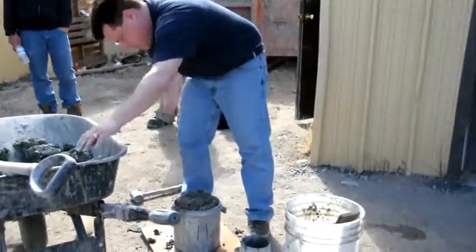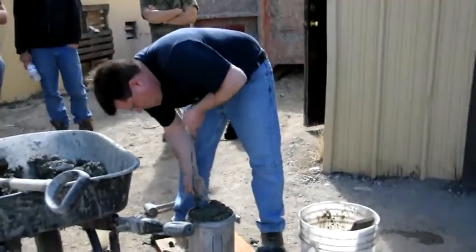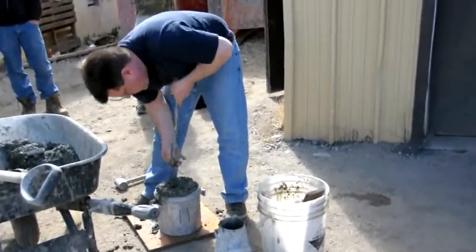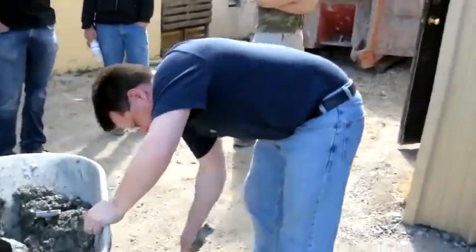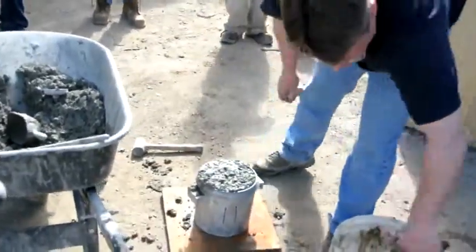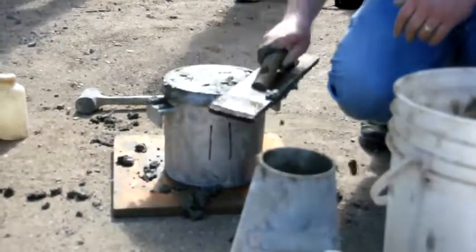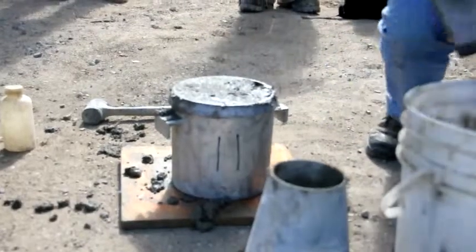Fill it so that it's just overflowing, close the voids, then use your trowel and just strike off the concrete like that. You don't have to try to fill those voids — we're going to fill those with water, so it's not a big deal.